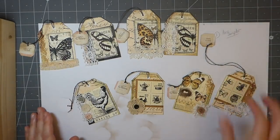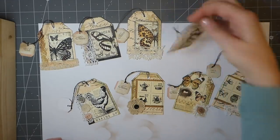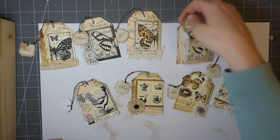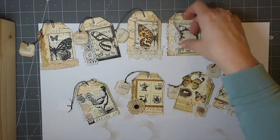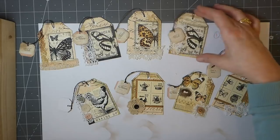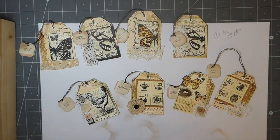There we are — some faux tea bag tags. As you can see, you can still do some journaling on them if you wanted, or you could back them with some coffee or tea-dyed paper, but I'm not going to do that — I think it's fine the way it is. Thank you guys so much. I appreciate all the wonderful comments you've left; you've really encouraged me to persevere with this. We've made it, guys. Thanks — I'll be back soon. Have a great day, bye!